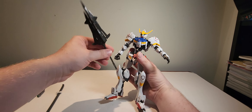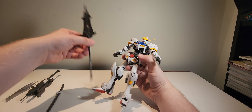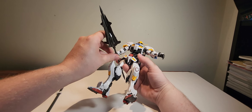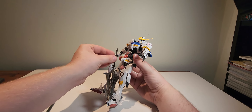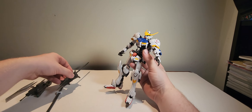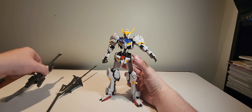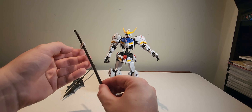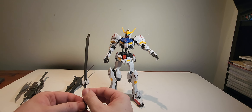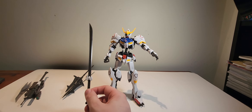You can kind of get it to... sort of... no you can't. I am lying to the people — that is what I do. This is mainly for the cannon. He also comes with his katana — it's a very nice katana.